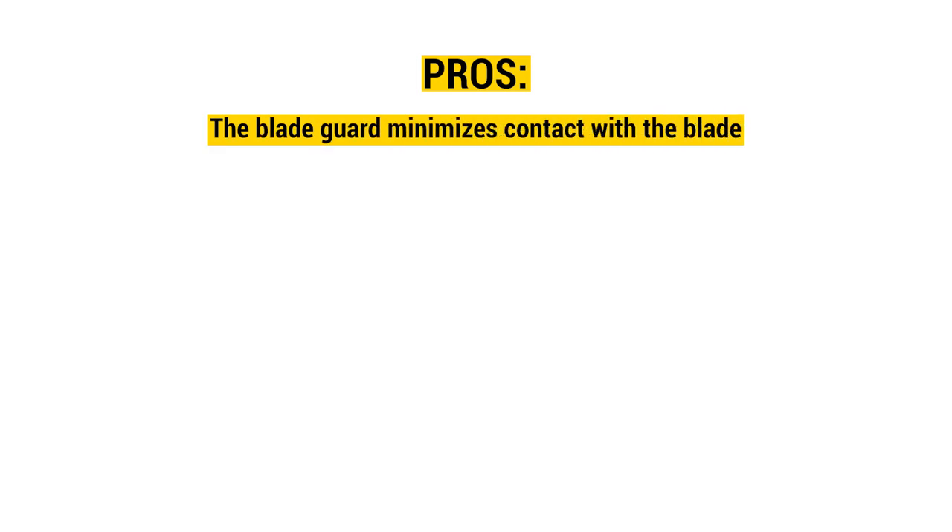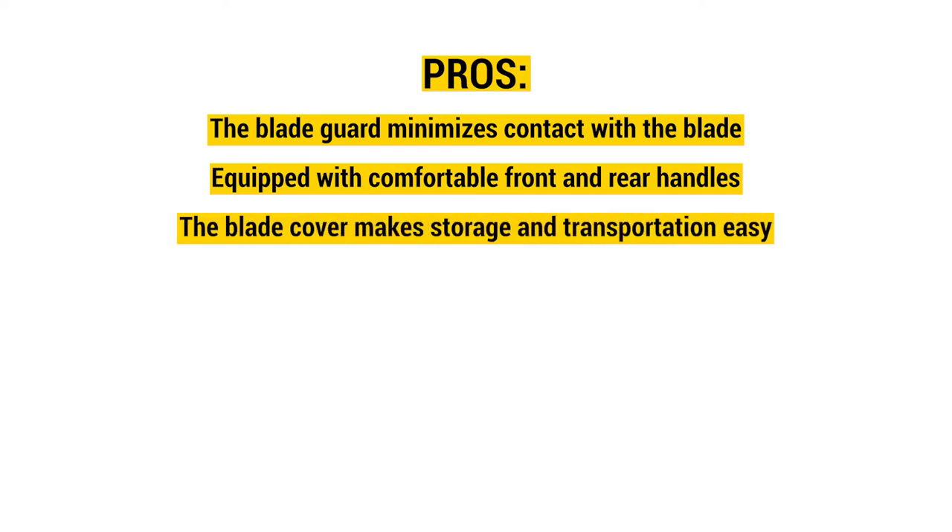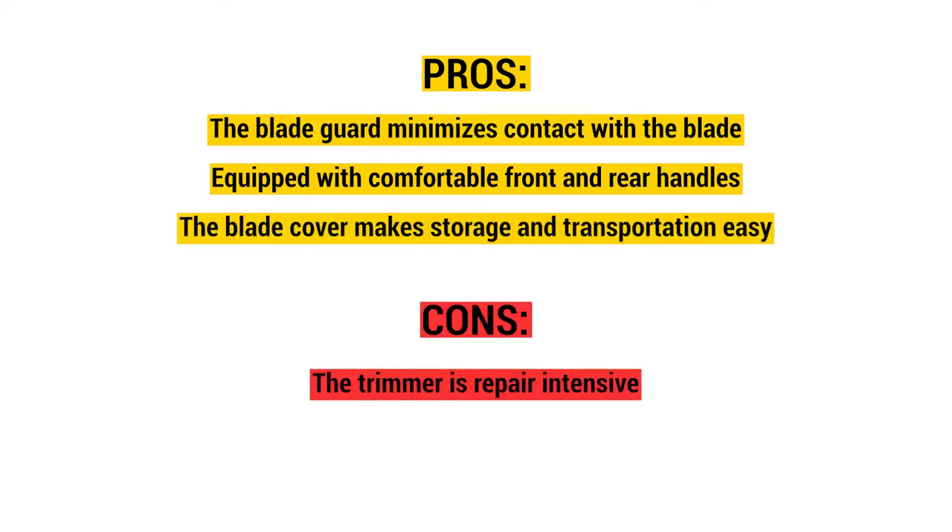Pros: the blade guard minimizes contact with the blade, it is equipped with comfortable front and rear handles, and the blade cover makes storage and transportation easy. Cons: the trimmer is repair intensive.